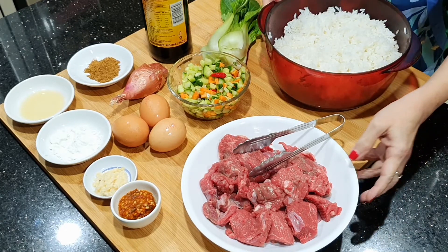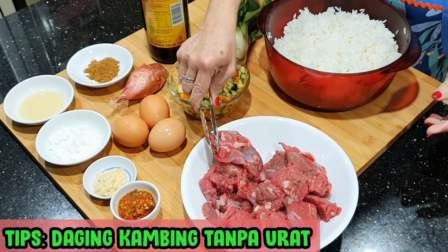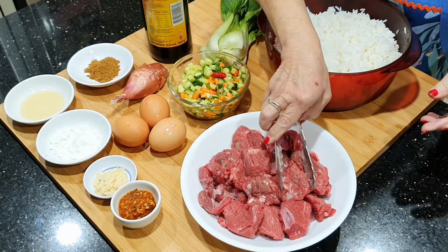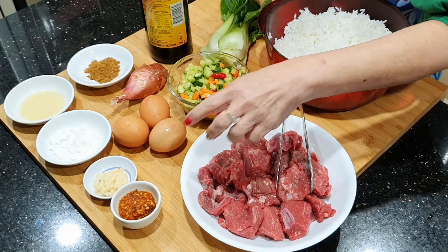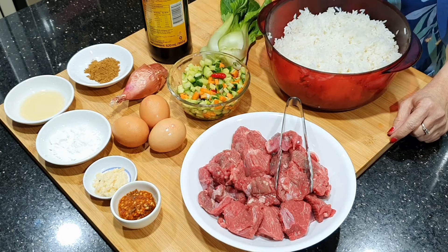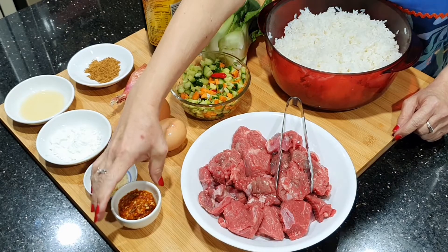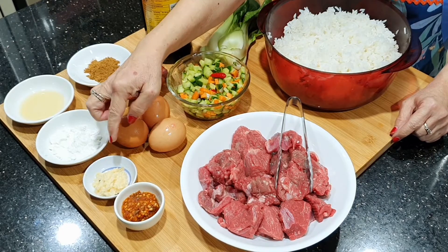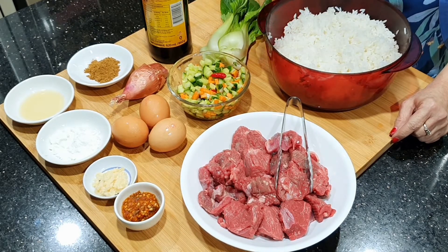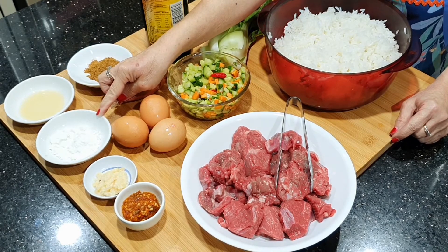Kemudian di sini ada daging kambing. Daging kambingnya saya pakai yang tidak banyak uratnya. Nanti kita potong kecil-kecil, tipis-tipis. Kemudian ada cabai giling — saya pakai cabai rawit giling. Tapi kalau teman-teman mau pakai cabai merah yang giling supaya merah dan tidak pedas juga tidak masalah. Kemudian ada bawang putih, kebetulan sudah saya giling.